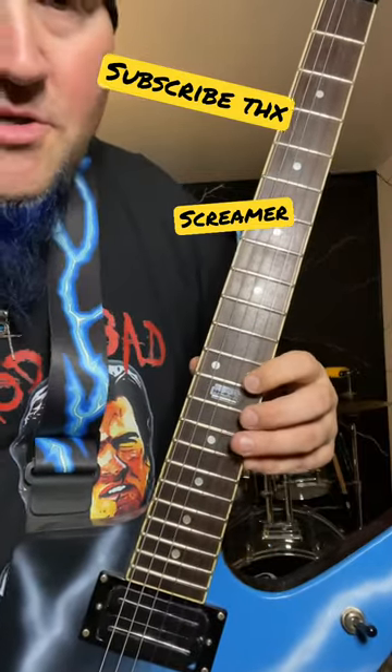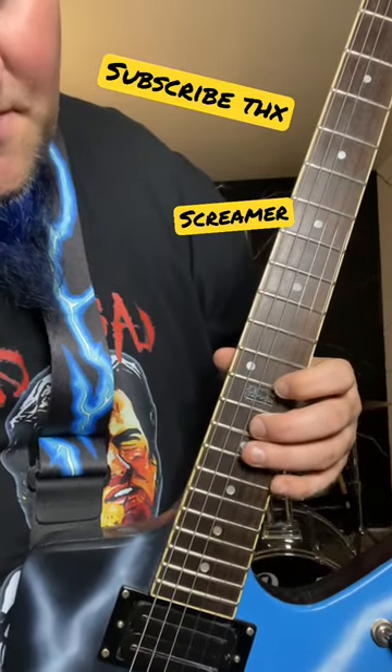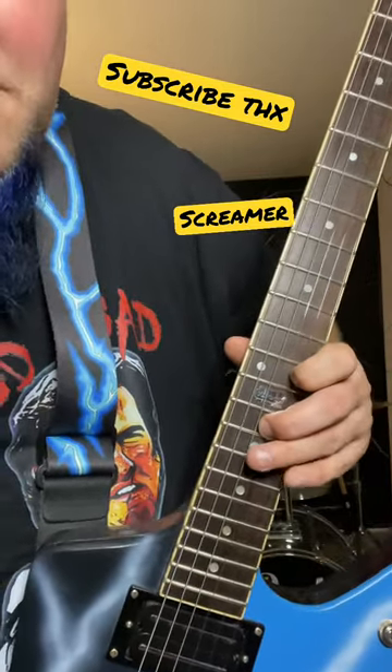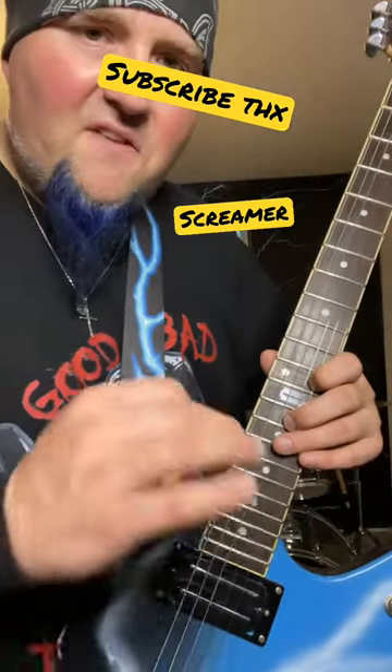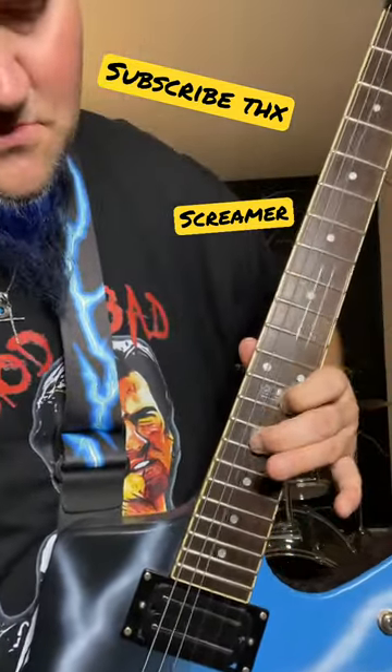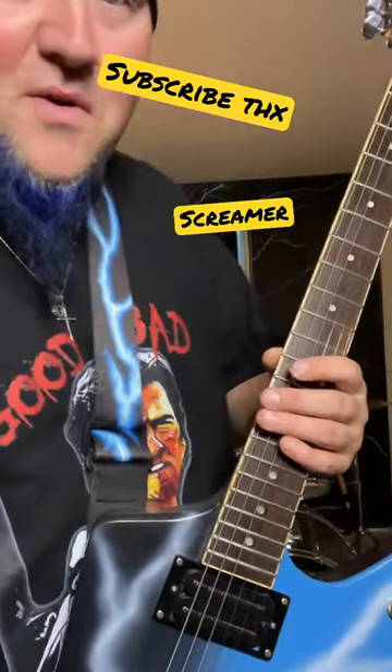First you got your screamer chord — go on your second string on your 12th fret and then on your third string 14, hit them both and bend it a little bit. So you get that far out sound, you know. Use your whammy bar — can never get enough whammy bar.